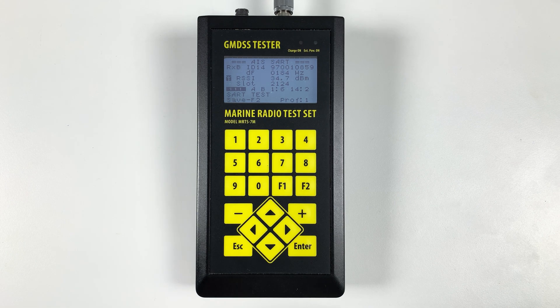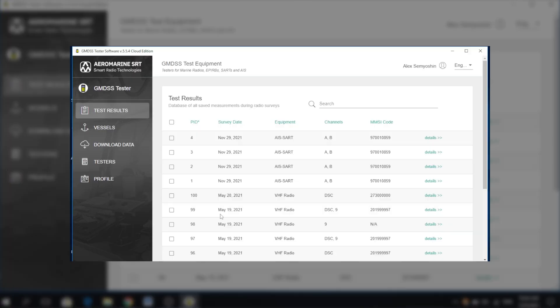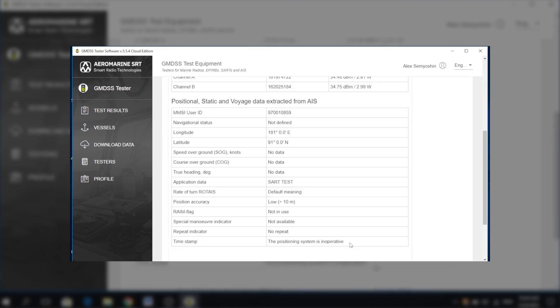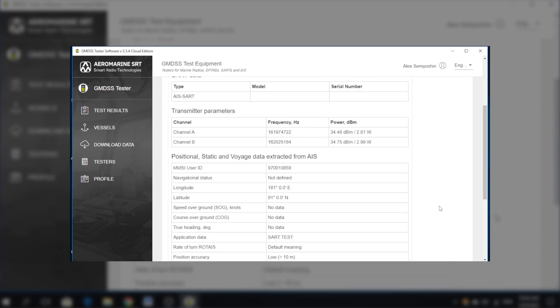Our inspection is over, and we can conclude that this ASART corresponds to all performance standards. To save the measurement results, press F2. Don't forget to download the results to your desktop and generate the test report to provide it on board. You may print it immediately or save it in DOC or PDF format.